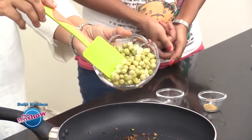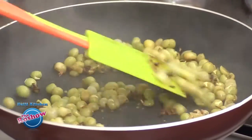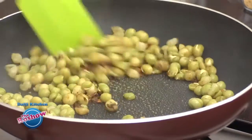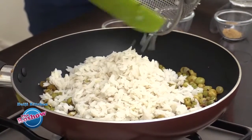Add the cooked peas — we have to pre-cook the peas and keep them ready before we start the procedure. Sauté the green peas for about 2 minutes, then slide in the soaked poha and mix well.